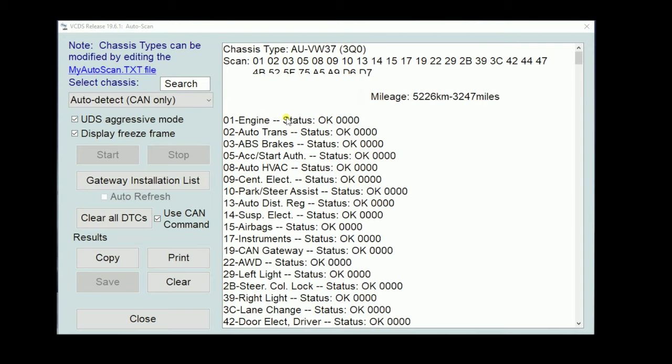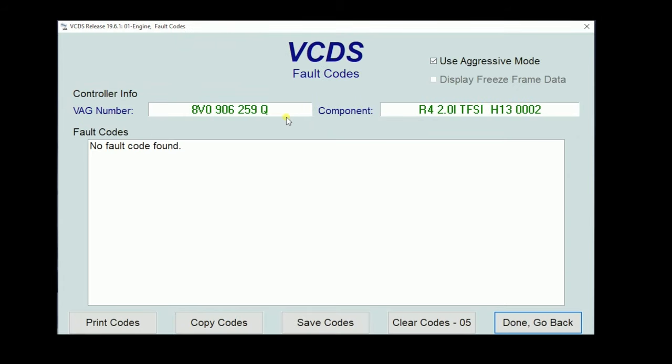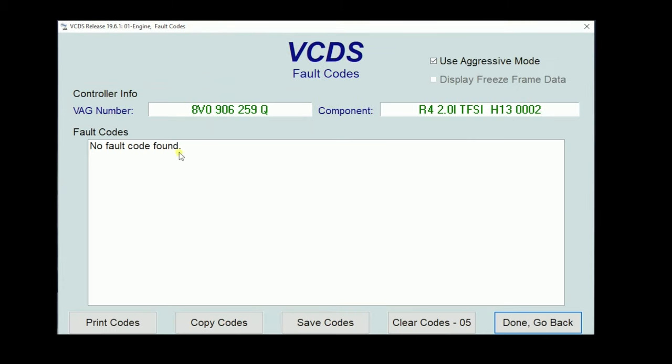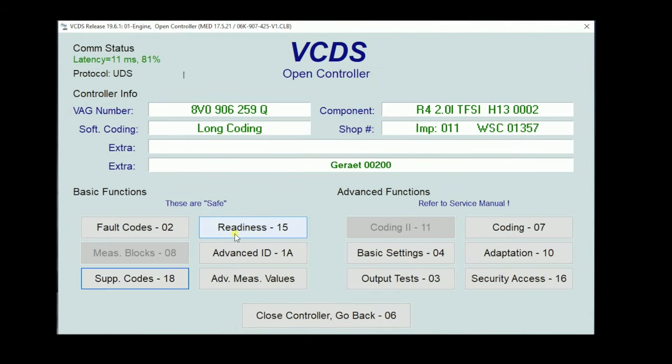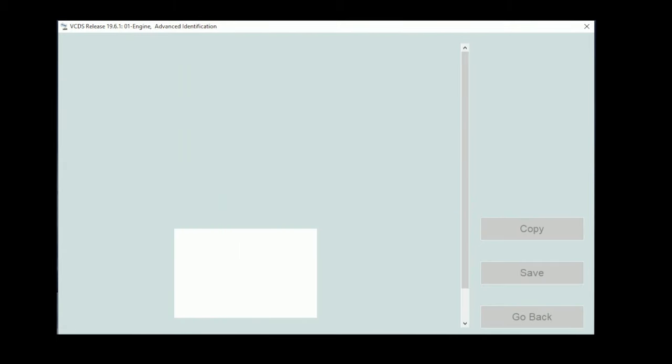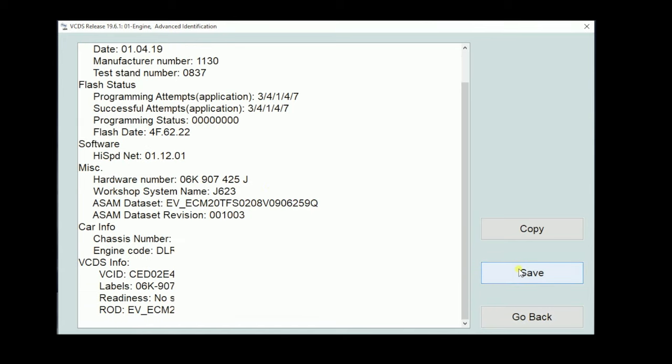We don't even have to back out to go to the main screen — if we double-click the module, it'll bring us right there and take us directly to the fault code screen. Thankfully, we have no fault codes stored here. Here's our main module screen with module information at the top. We have two sections: basic functions and advanced functions. If you're only using basic functions, it does not count toward your VIN-limited VCDS cable's number of VINs — only advanced functions count. The readiness screen checks whether all our monitors have passed for a state inspection. Advanced ID gives deep information about the module.